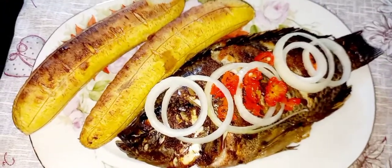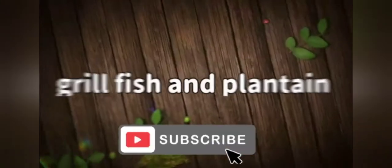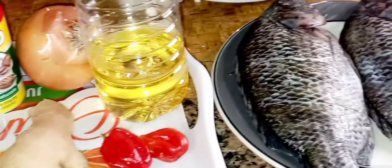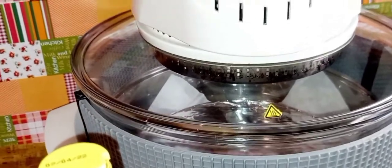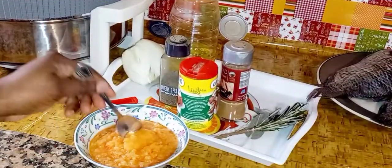Let's go to the kitchen and see what we get. The ingredients we are going to use are: fresh bonnet pepper, fresh garlic, fresh ginger, vegetable oil, tilapia fish, onion, cinnamon powder, seasoning powder, black pepper, fresh rosemary leaf, and savory leaf.